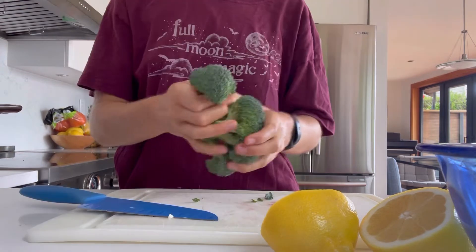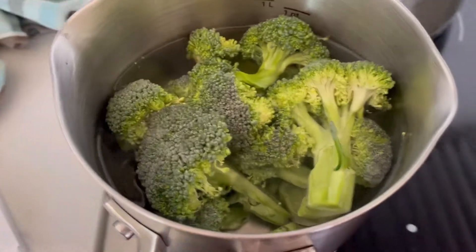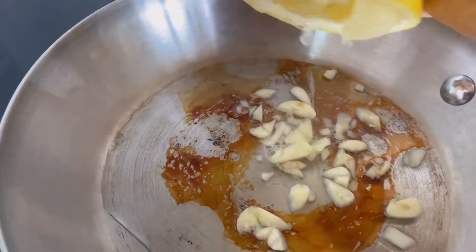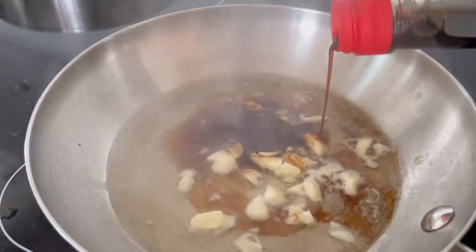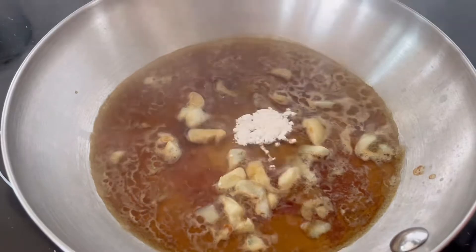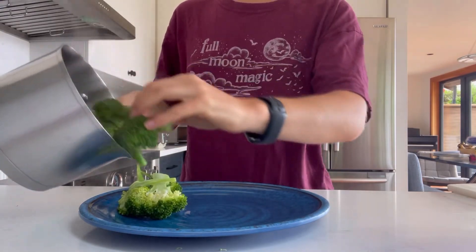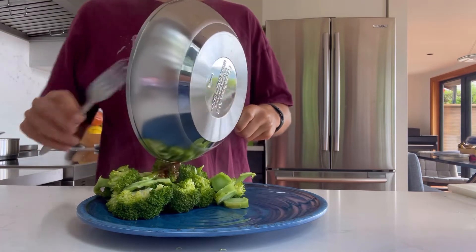While the tempeh and asparagus were baking, I started on the broccoli. I chopped up a head of broccoli, put it in a small pot, and brought it to a boil — just for about three to five minutes so it wouldn't get too mushy. Then in a pan I combined water, garlic, lemon juice, low sugar maple syrup, soy sauce, apple cider vinegar, and a little cornstarch, whisking it together to create a sauce. Once the broccoli was cooked I put it on a plate and drizzled the sauce on top.